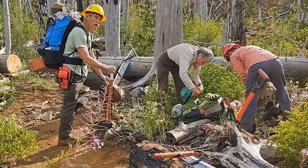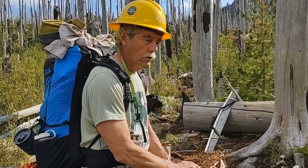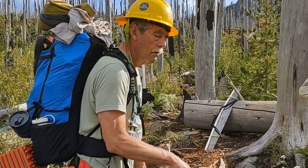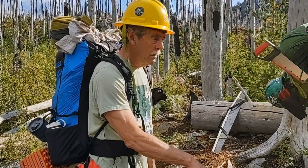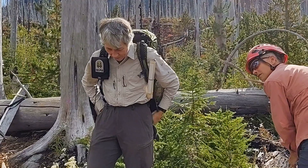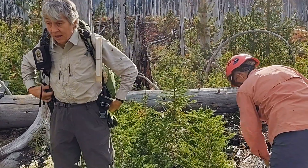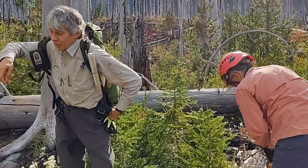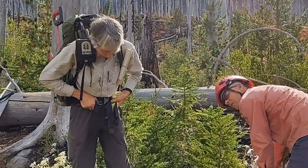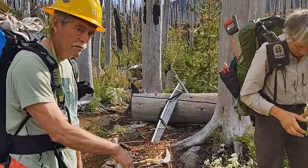Those two teenage kids and their dads said when they went through, there were 92 logs between Jorn and that location. So there's going to be plenty of work. I'm almost tempted to leave the ones on Blue Lake Trail because we can get to those with a day trip. Bowerman is too far for a day trip, so since we've gone to all the trouble to pack ourselves in, we should probably concentrate on Bowerman. Long way to come in for a day trip — especially when Paul brings his mules, we can do a 14-mile day no problem.